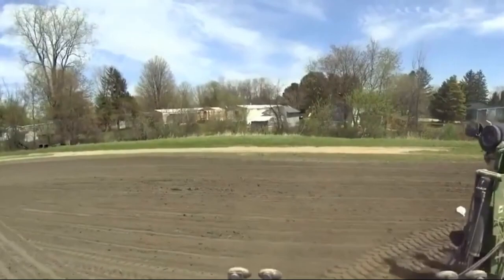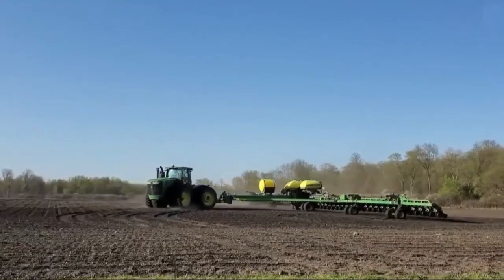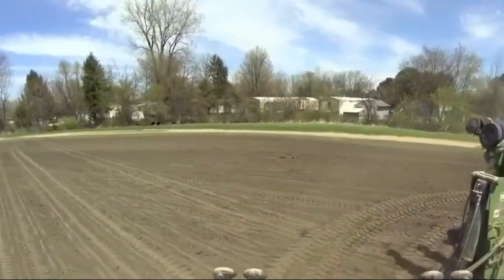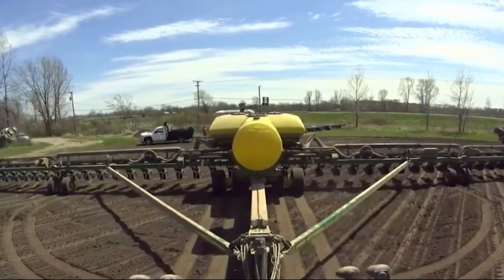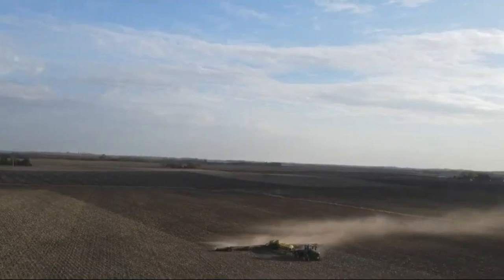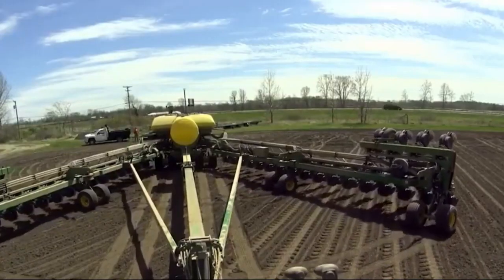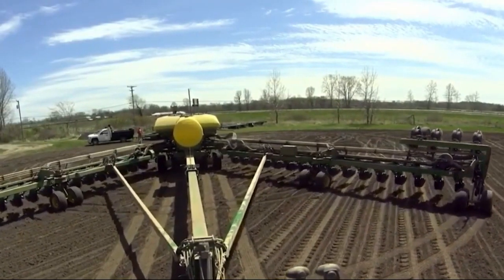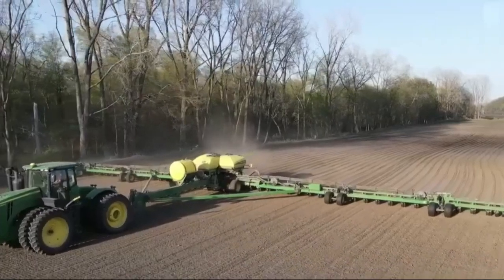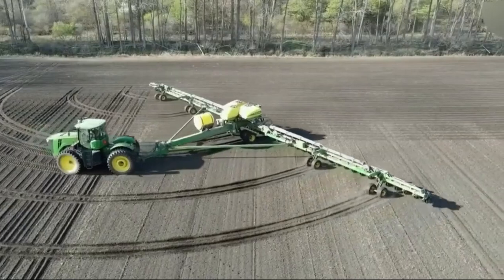The John Deere DB120 is one of the most cutting-edge planters on the market today. With its remarkable planting capabilities, this machine significantly boosts farmers' productivity. The DB120 is not only powerful in performance, but also boasts a sophisticated design. It's equipped with state-of-the-art technology that allows for precise monitoring and planting control. The result is more even and productive crop growth.